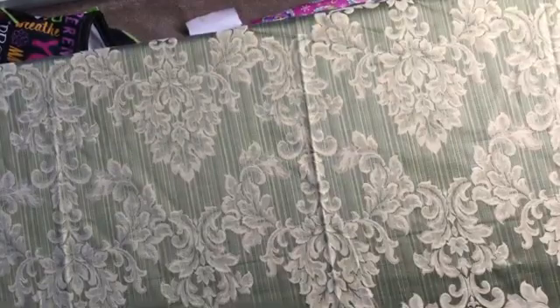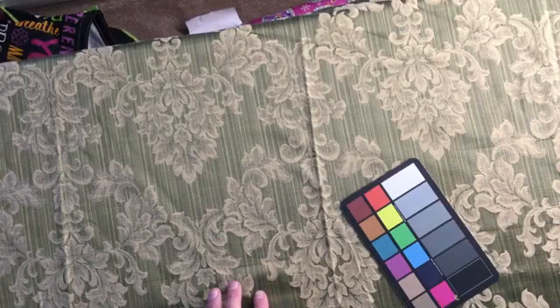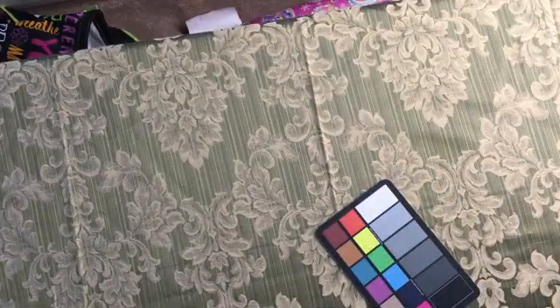This is absolutely gorgeous. Let's talk about the colors first — got a green theme in the background, kind of a yellowy beige tan. Hard to explain the color of this; definitely get a swatch.